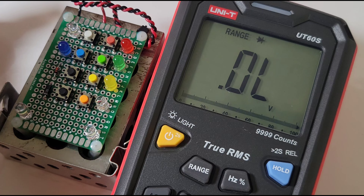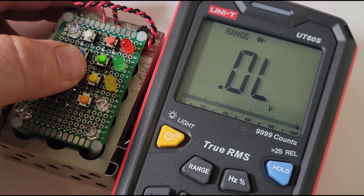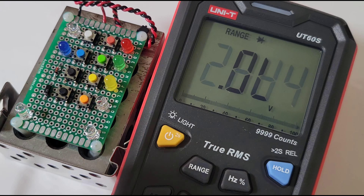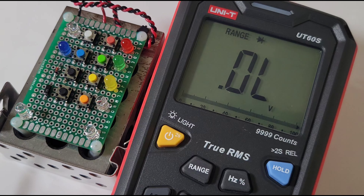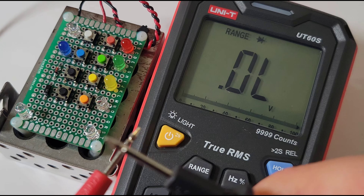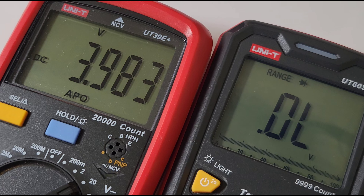Next up is diode mode, starting off with the red LED — we are lit with a forward voltage drop. Same with the green, and the tricky yellow is lit too. We're not getting that forward voltage drop on the white LED. The blue works fine. Standard diodes, no problem, and we get that nice audible beep. In diode mode, it beeps continuously. Output voltage in diode mode is just under 4 volts at 3.98 volts.